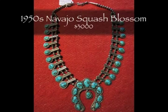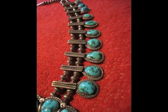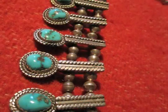This is a stunning Navajo squash blossom from the 1950s. This older traditional squash blossom necklace has an amazing 20 squashes on it. It is beautifully variegated old natural Sleeping Beauty turquoise from Arizona.